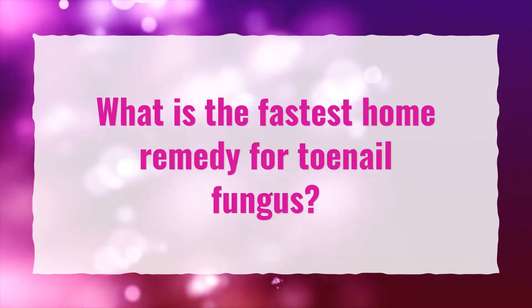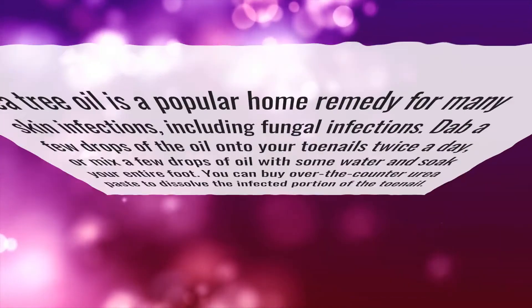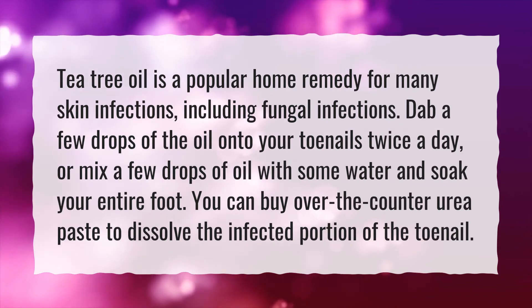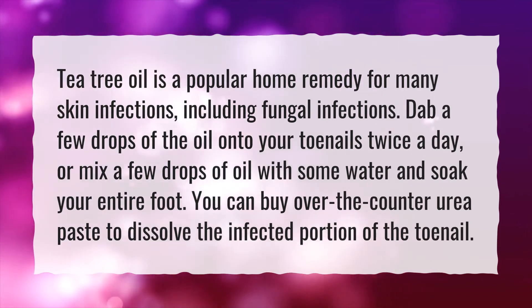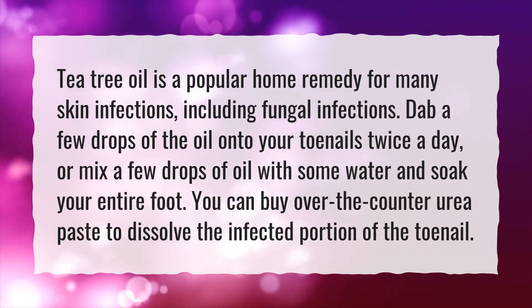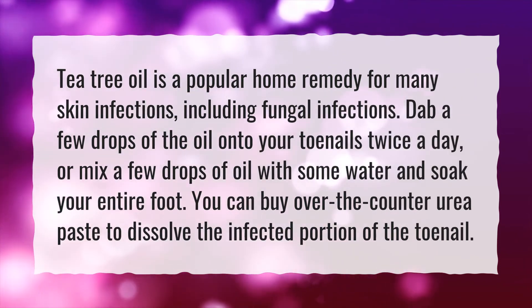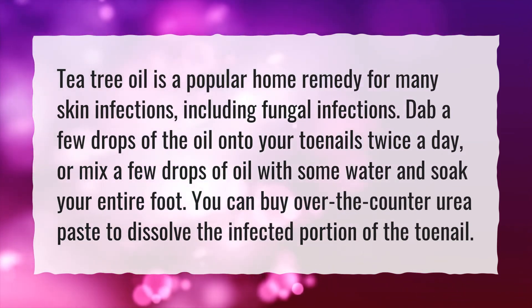What is the fastest home remedy for toenail fungus? Tea tree oil is a popular home remedy for many skin infections, including fungal infections. Dab a few drops of the oil onto your toenails twice a day, or mix a few drops of oil with some water and soak your entire foot. You can buy over-the-counter urea paste to dissolve the infected portion of the toenail.